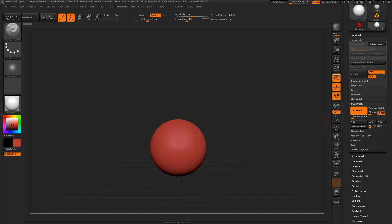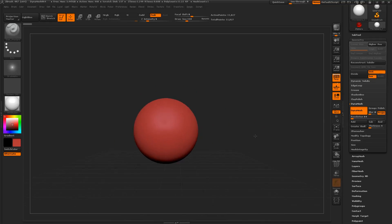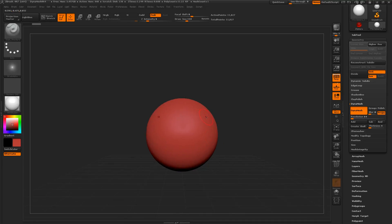Hey guys, in this video tutorial we're going to take a look at sculpting the human ear — your next homework assignment. I'm going to do a quick little demonstration on how to get that started. Inside ZBrush, one thing I like to do is practice sculpting the actual ear right on the side of a sphere, but I usually like to at least give it more or less an actual head shape.